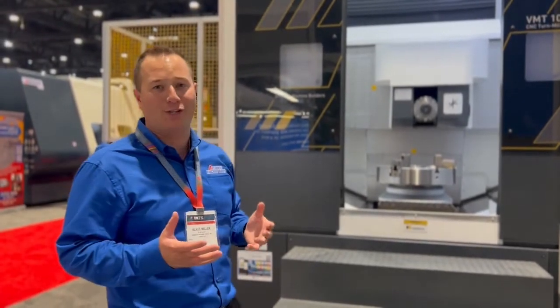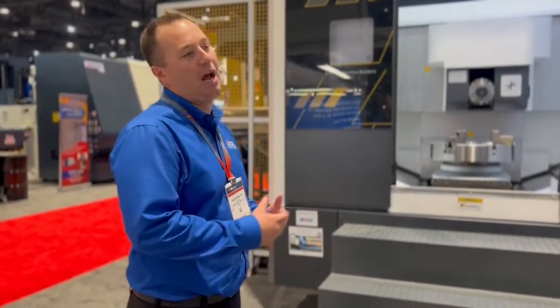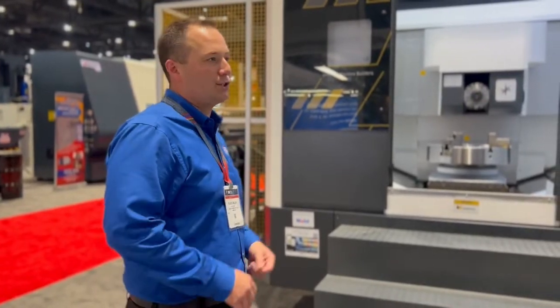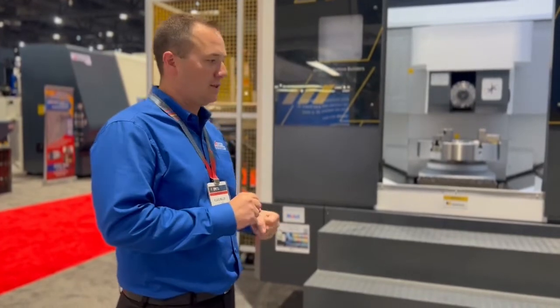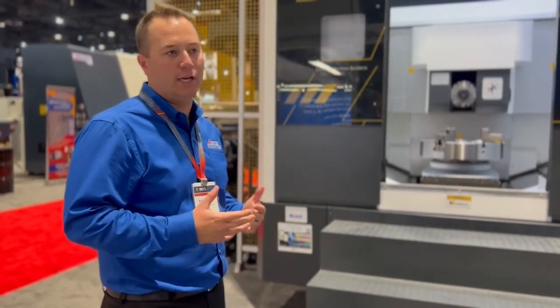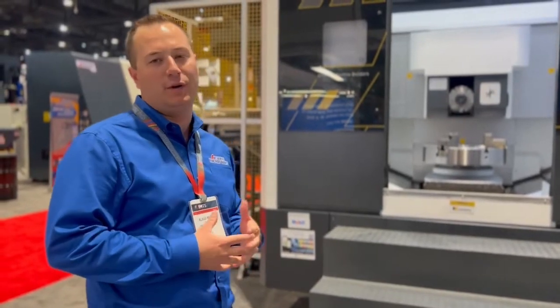It's kind of a newer machine to our lineup. There's really not many competitors or other players in the market with a machine like this at this type of price point. So it's great for a lot of heavier duty gearboxes, casings, and parts with intricate milling features. It's a very heavy duty and rigid concept.